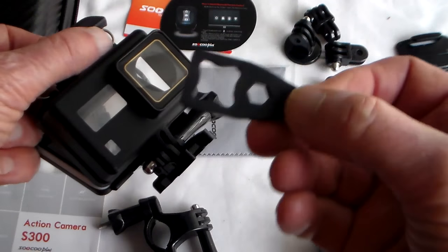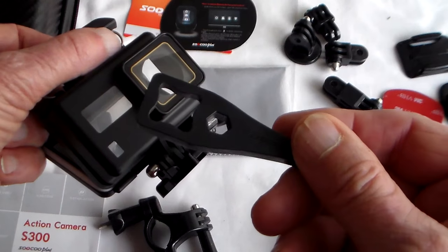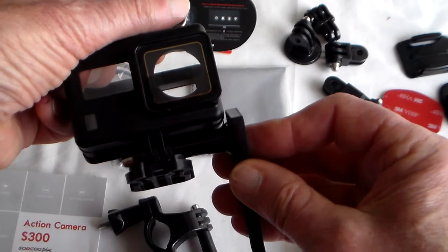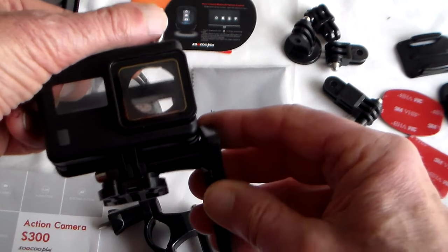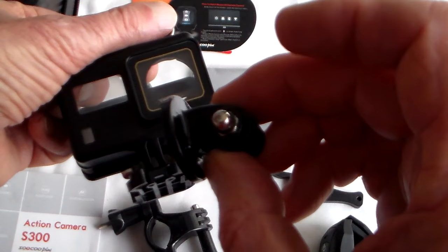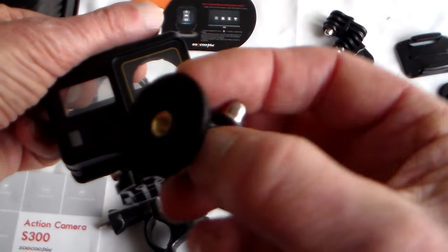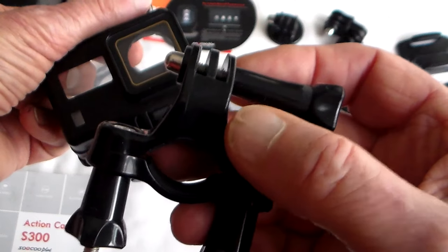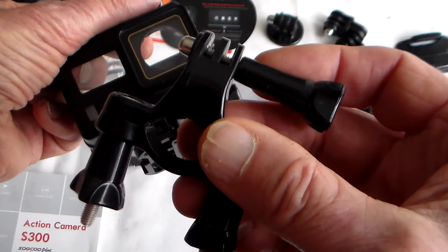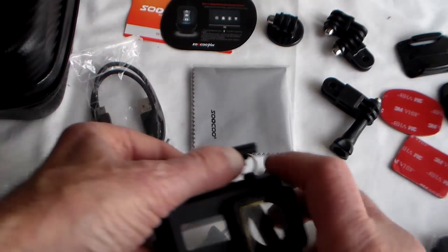I wondered what this was — they call it a screwdriver in the manual, it's actually for tightening the thumb screws. Not that you really need to, mostly. Plus there's a quarter-inch tripod mounting bracket, and there's also a handlebar mount. Though if you're on a mountain bike or motorcycle, you get better results by mounting it on a helmet.